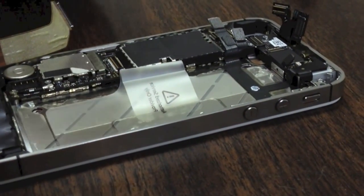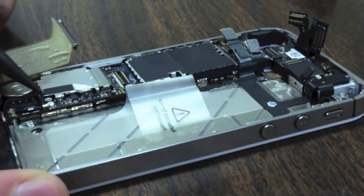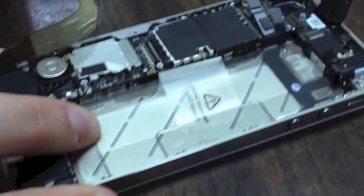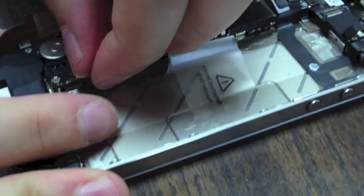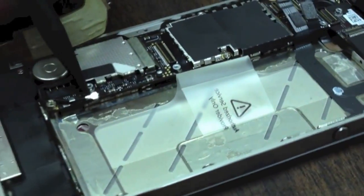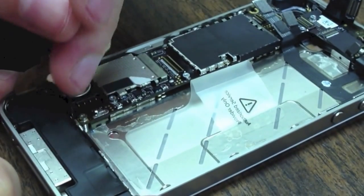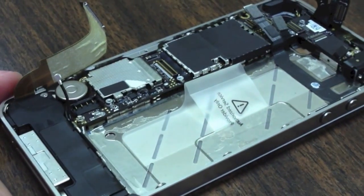Now we are going to move to the antenna right here. Use your pry tool — it is a little round connector — and just pry up like that. You can see that it loops around here, so you will have to unloop it and then just push it off to the side a bit so you can get to the rest of the screws.